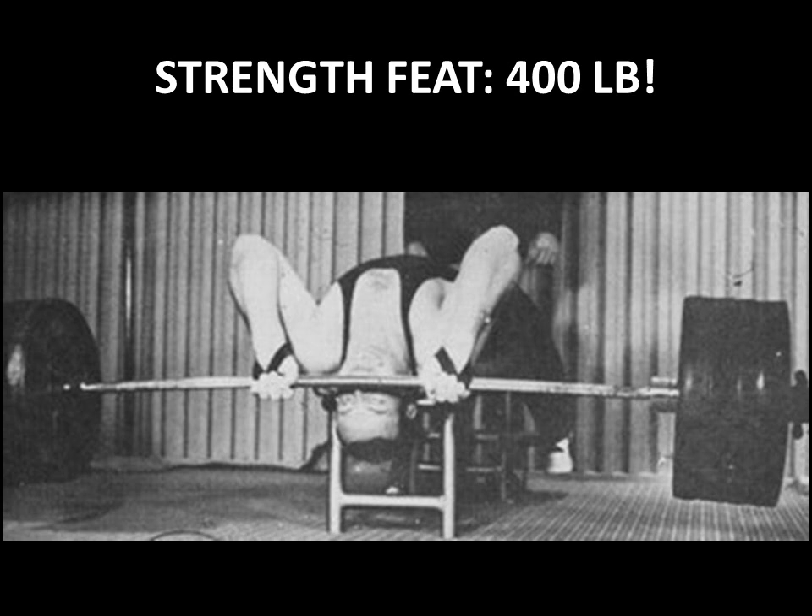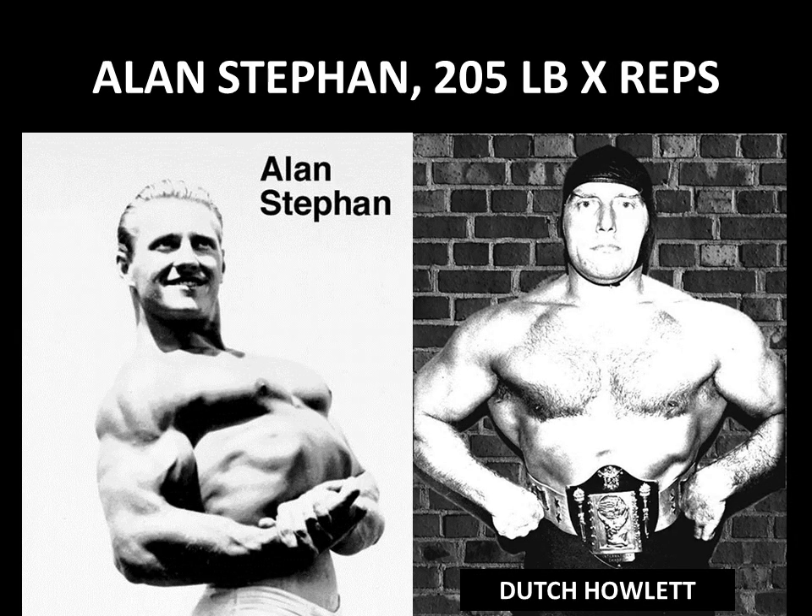The bent arm barbell pullover was used as a strength feat because it is a compound exercise and incredible poundages could be moved. Here is a feat by a strongman from the Silver or Bronze Era — you can count the plates yourself: he's using 400 pounds on an Olympic bar, and that bar is bending. The most extreme version has the back arched extremely, elbows pointing to the ceiling, and the bar resting on the nose to shorten the range of motion, allowing the lifter to heave the bar onto the chest using all the power of the upper body.